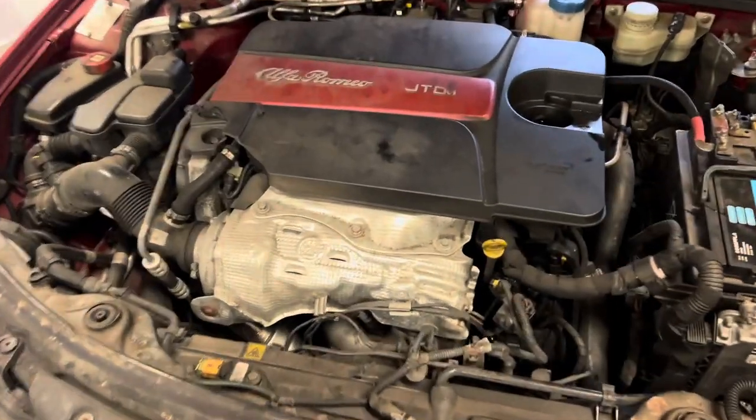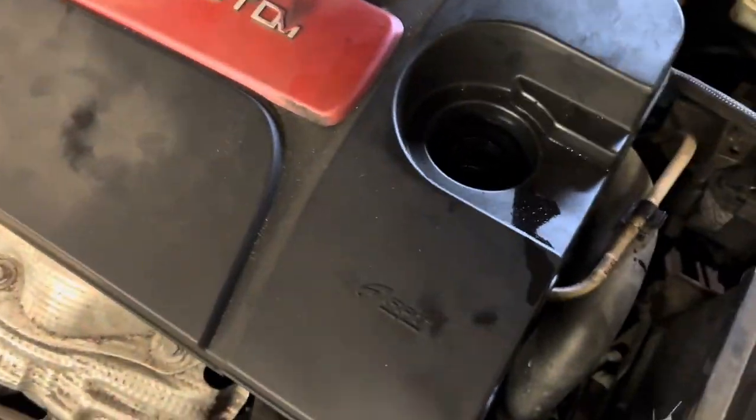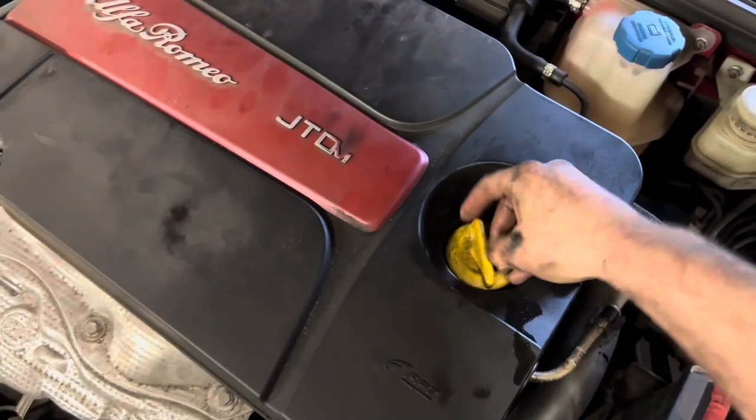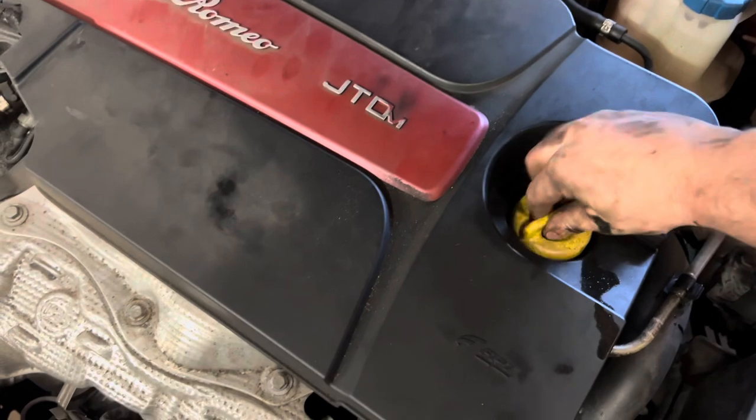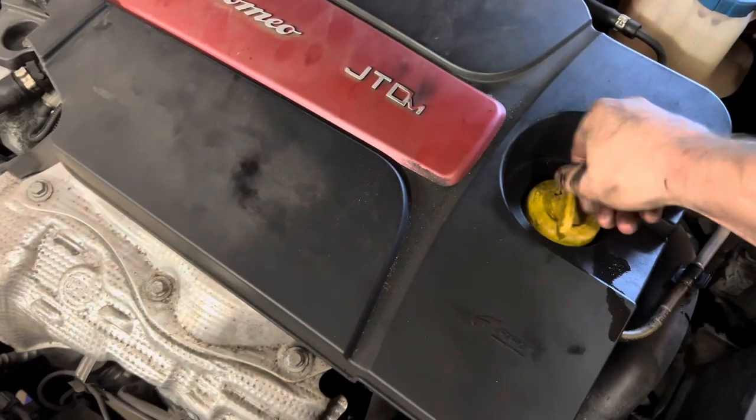Oil topped up and checked with the dipstick - I just need to put the filler cap back on and we can start her up. There we go.